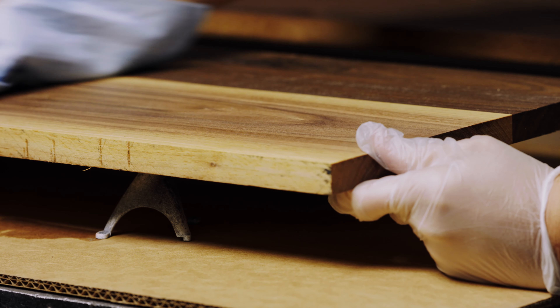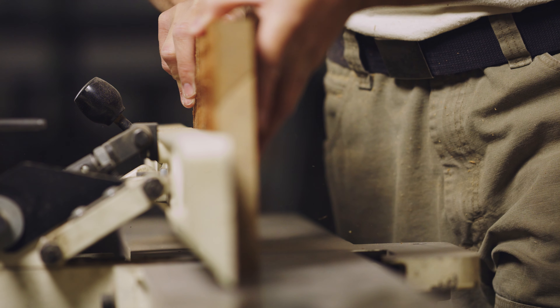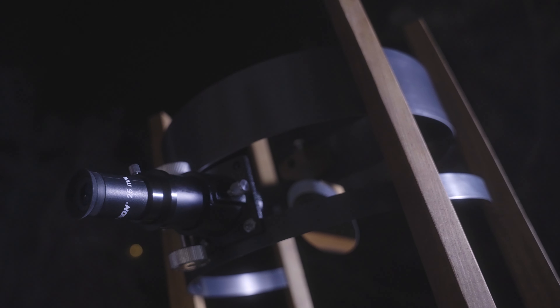These are all handcrafted, so each telescope is an artisan handmade piece, and there is going to be slight variation in wood tones. We're super excited to launch this product and make these beautiful telescopes for you.